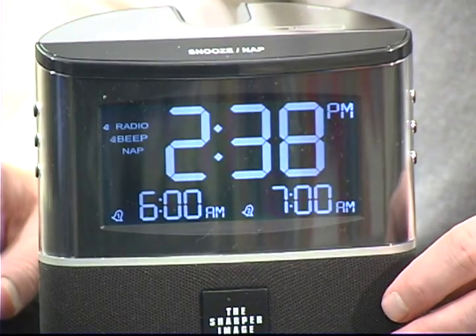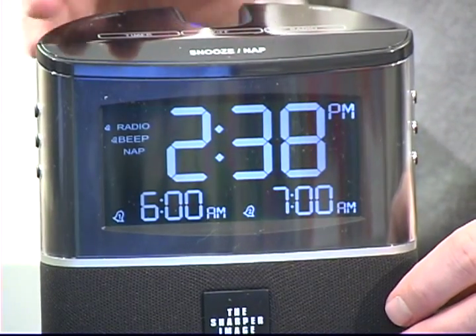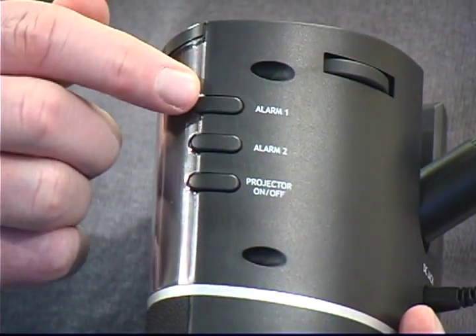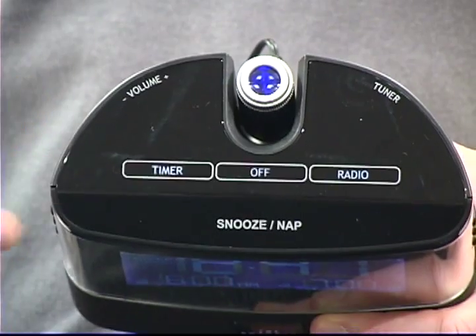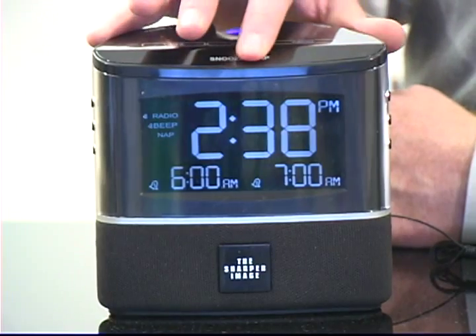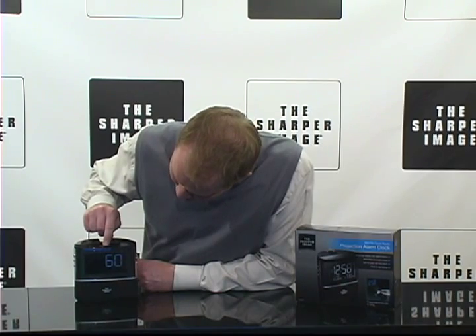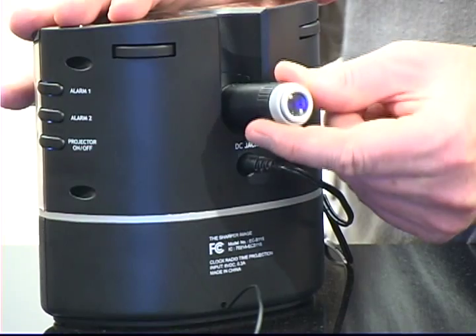The clock radio projection clock features an easy-to-read, extra-large digital display with an illuminated touch pad control, AM/FM clock radio with dual alarm. It also has a timer and a nap feature — you can set a 15, 30, 45, or 60-minute nap. It includes time projection with adjustable angles and a large snooze bar, plus adjustable backlight with high, medium, or low settings.